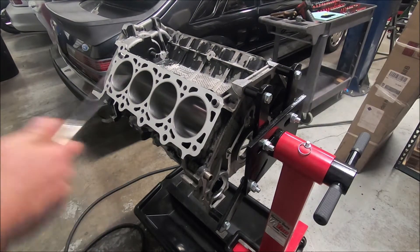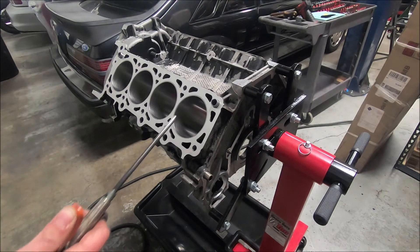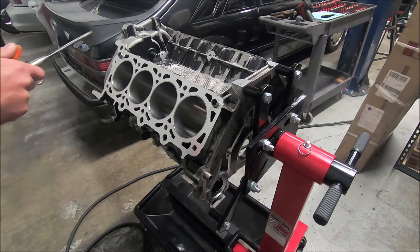Now I'm going to go around and blow every orifice, every hole out in this engine block to try and clean anything out. Just go through and blow everything out.